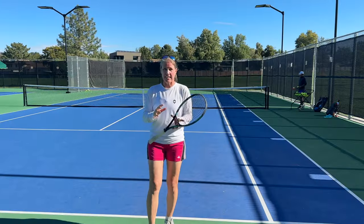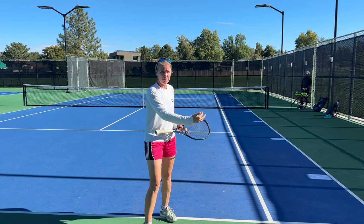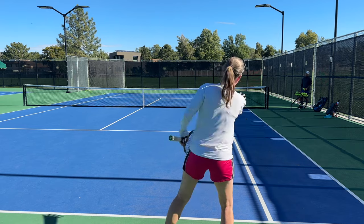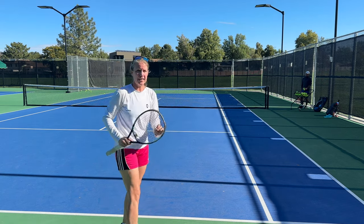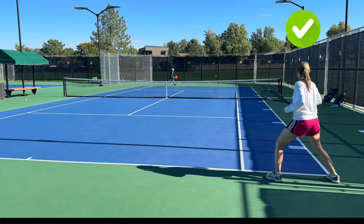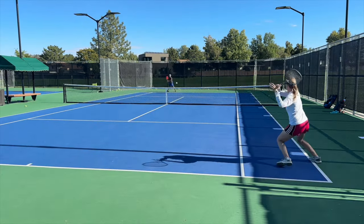Tactical decision making: when you're being pulled laterally, consider it a more passive shot. If you're running, you're most likely going to be slightly off balance — even with proper technique — so go back cross court. Do not try to change direction, especially when you're behind the doubles alley, unless your opponent is way out of position. If you're moving aggressively and defensively, the defensive shot is cross court.